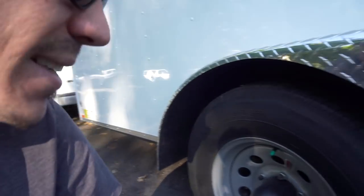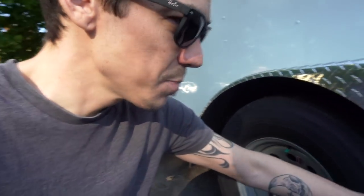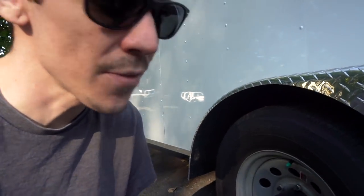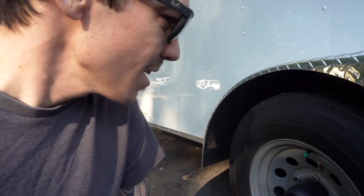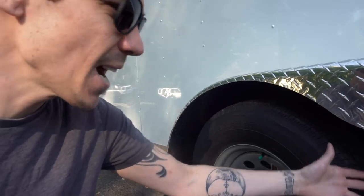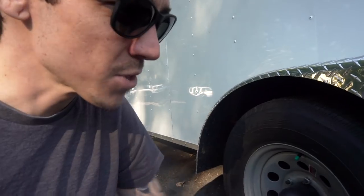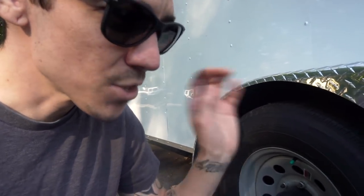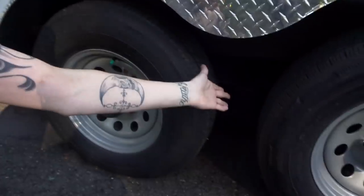For axles, there are two types. These are the regular straight axles — cheaper, easier to get parts for, and easier to replace. There are also torsion axles, which last longer, are supposedly stronger, and handle better, but they're more expensive and harder to replace. I want something super simple to work on, so I'm kind of glad we got the straight axles.